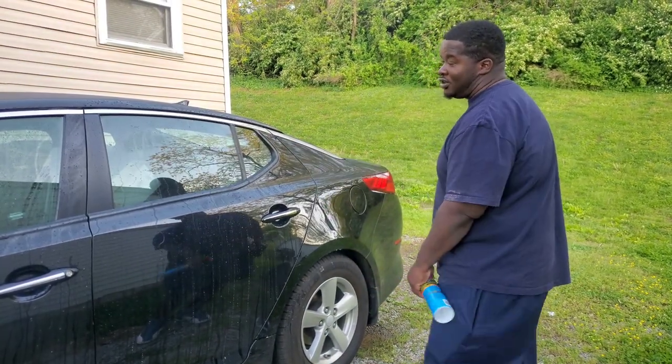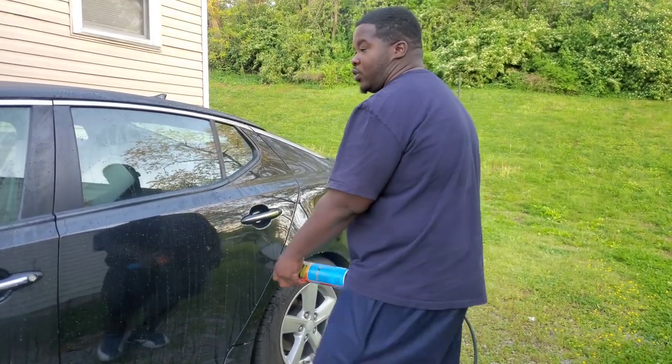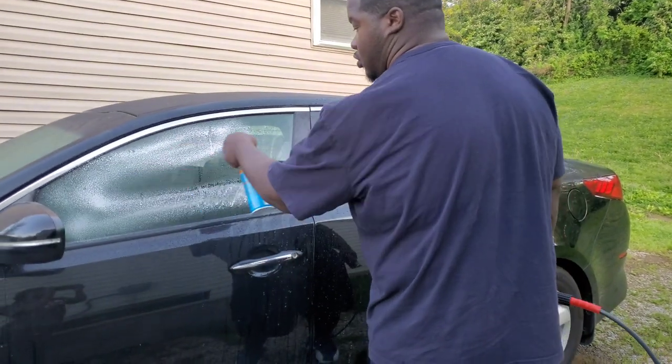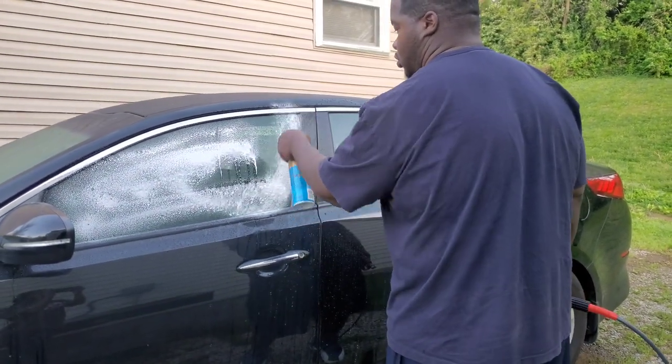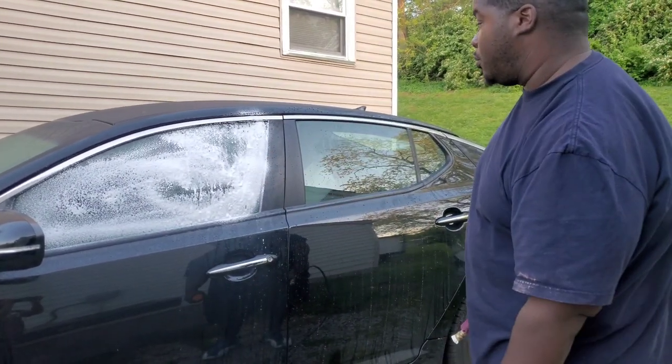As you can see here, it's giving it a good protection. We're gonna do this one right here the same way so you can see more of the effect.